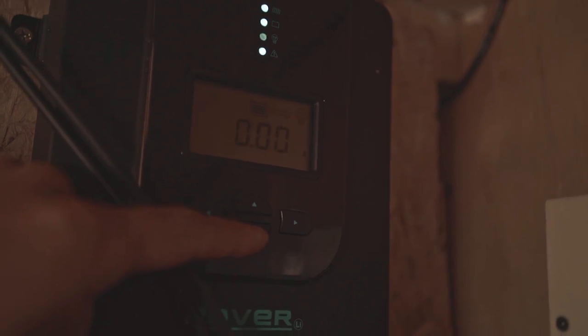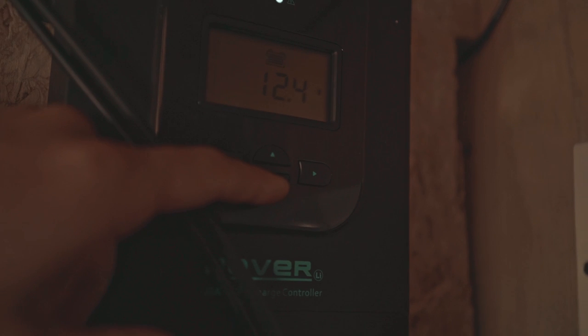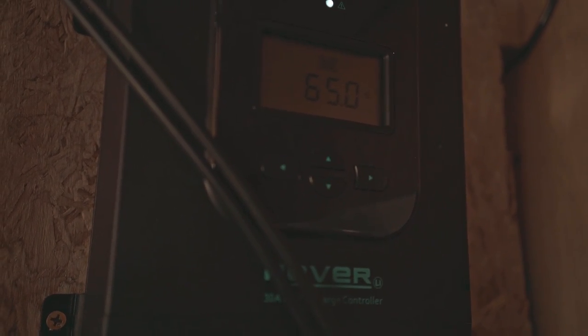Just by reading the battery - I'm not sure anyone can actually see that - it says it's at 11 amp hours, no load on the battery, 12.4 volts is what the battery is reading at. Now it wants to claim that it's at 64%, 65% now of battery capacity.